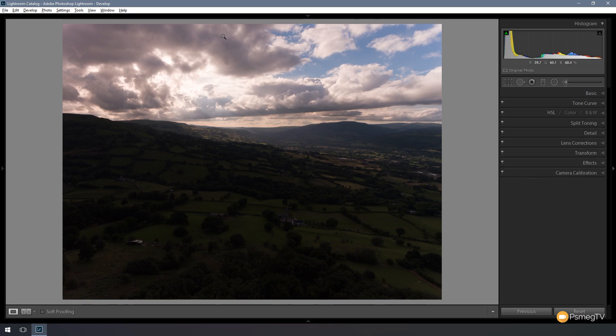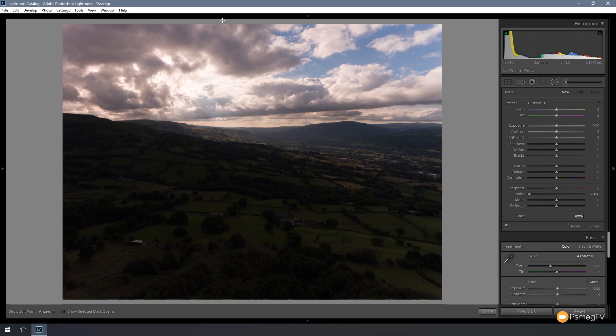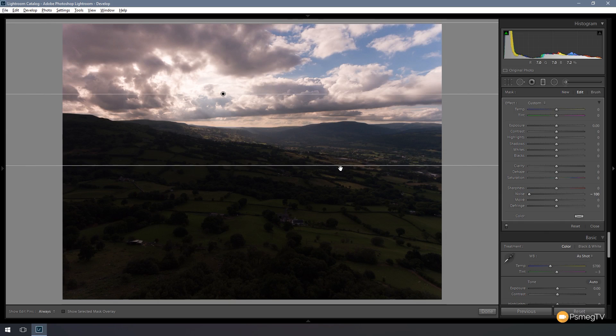Next I'm going to start processing the sky before I worry about the ground. I'm going to come up to the basic panel but I'm going to put a graduated filter on there to control the sky separately. I'll bring that down to just below the horizon. The first thing I want to do is make sure I don't lose any of the highlights from where the sun is poking through the clouds. So let's take the exposure down ever so slightly and deal with the highlights — pull those back, and take the whites back as well. We've got a pretty good range of dynamic information in there, not really losing anything, so we can keep everything while maintaining some of the drama in the image.